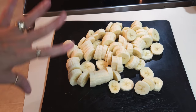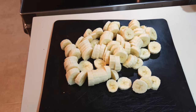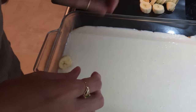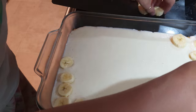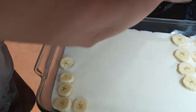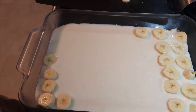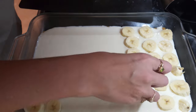I've sliced all my bananas — that was four bananas. It calls for four to five depending on how big they are. I'm going to put them on top of the cream cheese mixture in a single layer. I did let my cream cheese get a little too warm, so I put it back in the fridge to cool off, so the bananas wouldn't sink to the very bottom. They're staying on top, which is what I wanted. I'm just basically lining the pan up with bananas.